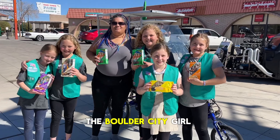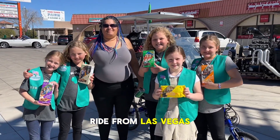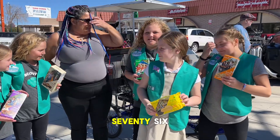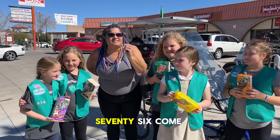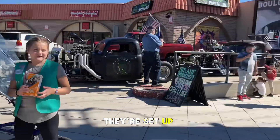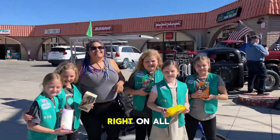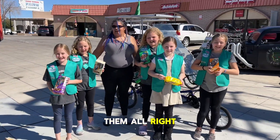Here we are in Boulder City with the Boulder City Girl Scouts, buying Girl Scout cookies and supporting them on our long ride from Las Vegas. Say hi girls! It's Troop 76 — come to Boulder City, Troop 76, set up right here at Wild Cards. All right, you girls sell a lot of cookies today — we're going to enjoy them!